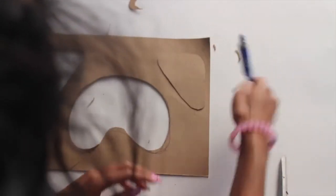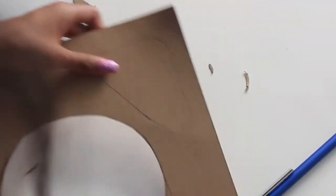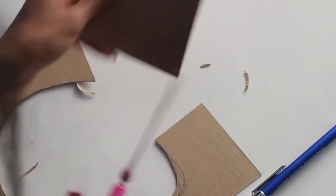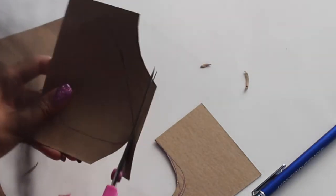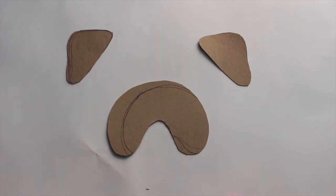Once that's done, I'm flipping the ear over and I'm going to trace right over it. When that's done, I'm simply going to cut that ear out just so we have both ears. Alright, so you should have these three stencil pieces once you're done.